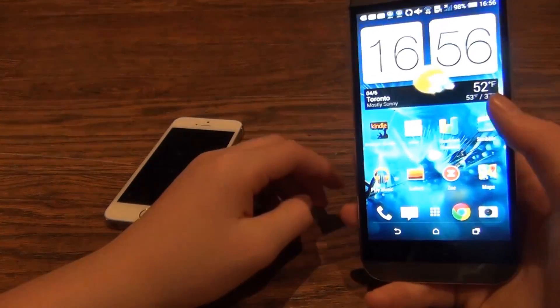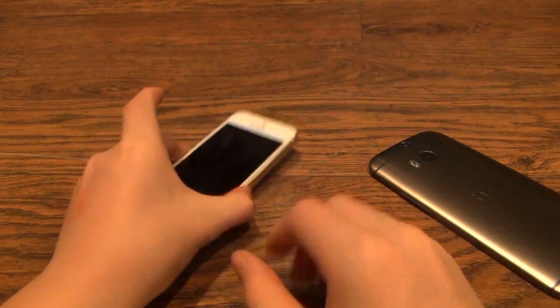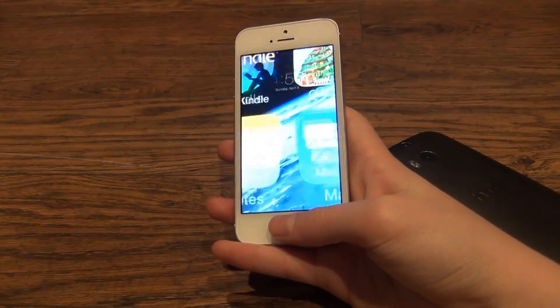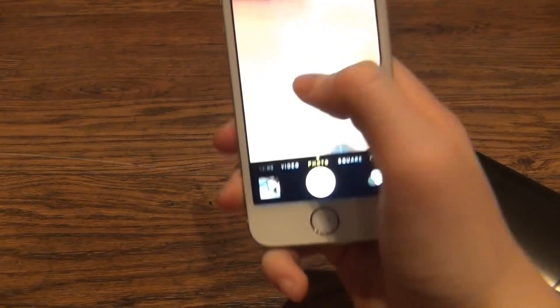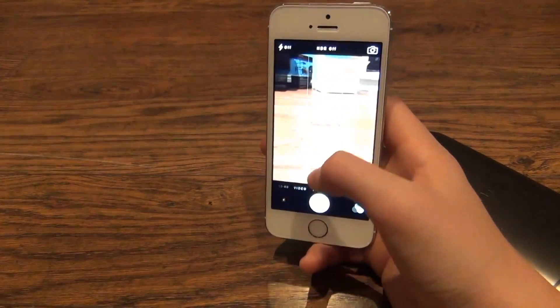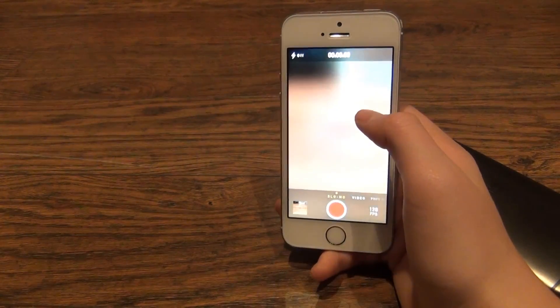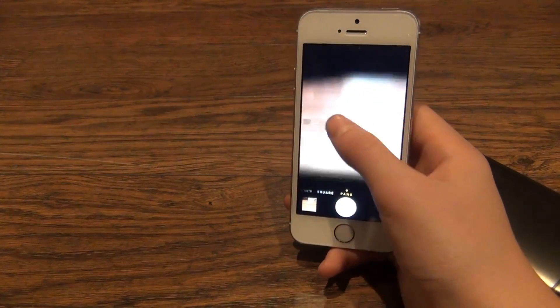The HTC One also shoots slow motion video. However, that's less relevant because the iPhone 5s does too. The iPhone uses Touch ID and has a very quick shutter speed. It's a very simple UI — you can swipe between different shooting modes: square and panoramic.